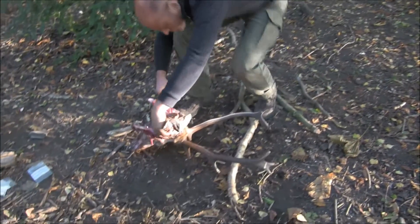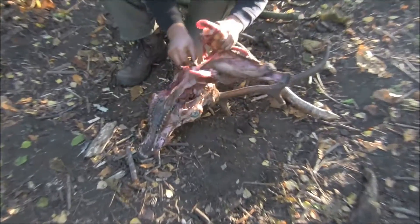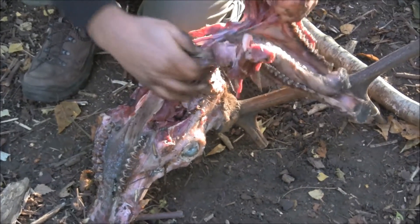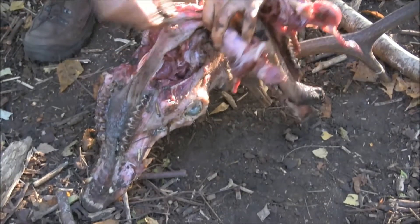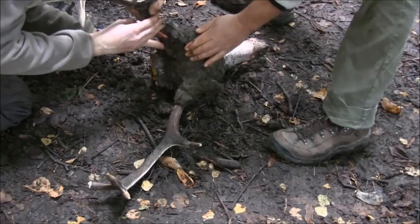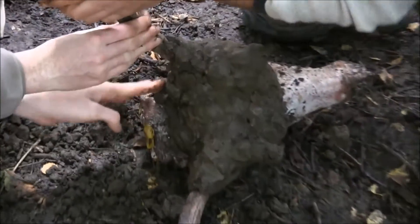Once the skin's been removed and put by the fire to dry out, the bottom part of the skull had to be taken away. This is the lower jaw, again cut away with a sharp piece of flint. You can see that the top piece of the skull still retains the teeth, the upper teeth, the eyes, and also the brain — and a lot of bone that needs to go before it turns into a headdress.